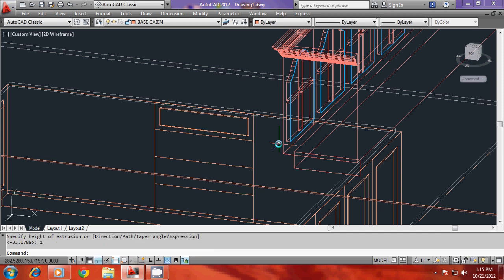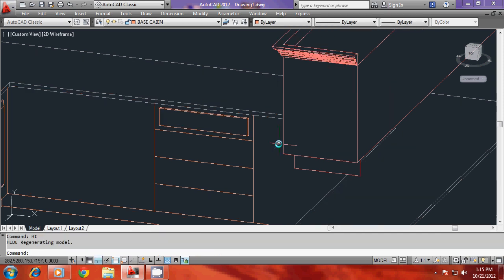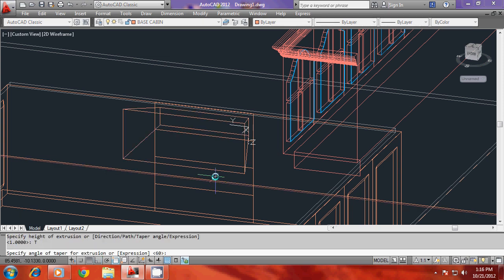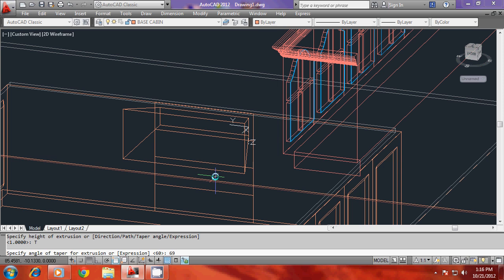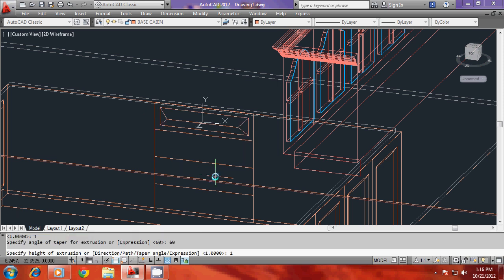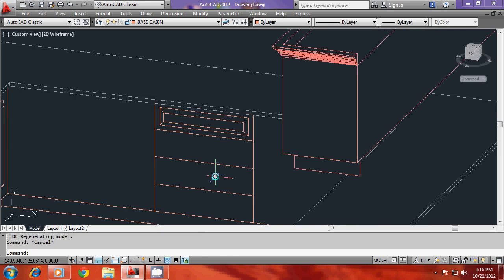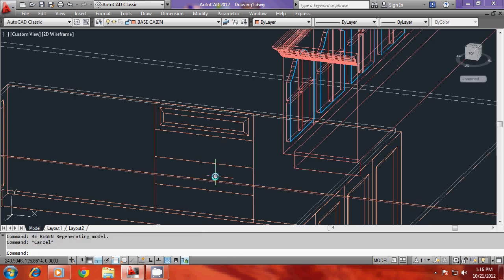I'll extrude this profile through a small distance of say one centimeter and you can get a small thickness. Or you can also go for a bevel — just go for extrude again with a taper angle of 60 degrees and a height of 1.5 — that will give a beveled effect for the draw. Then I'll go for copy command and go for multiple copies.